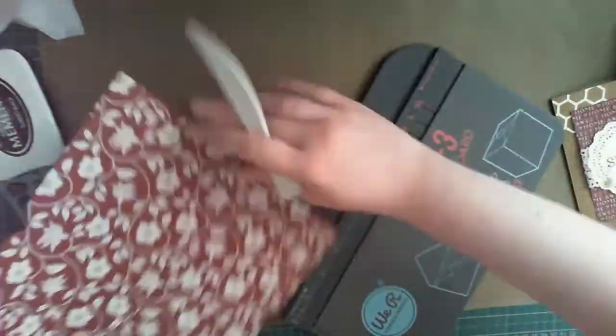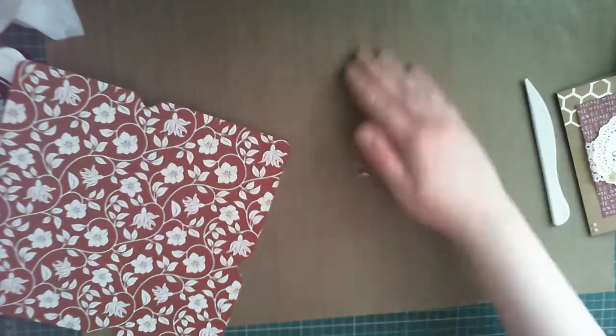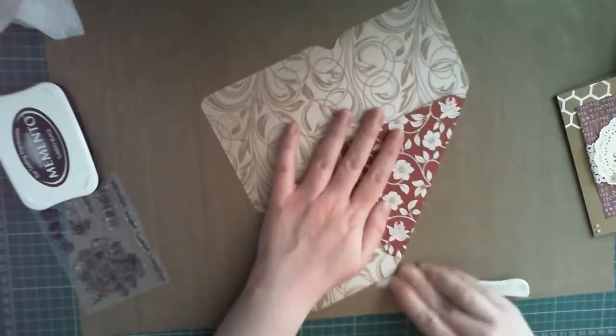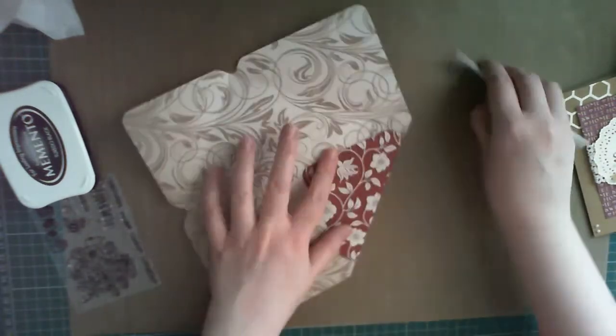I used a complementary red paper, cut to eight and three quarters of an inch square, and added some crochet trim and another die-cut doily, just to make it match the card. I handwrote the names of the lovely couple in a font to match the inside, and stuck it all together with the tape runner.